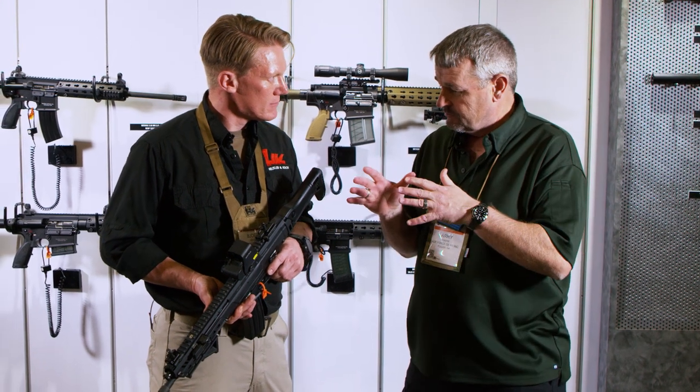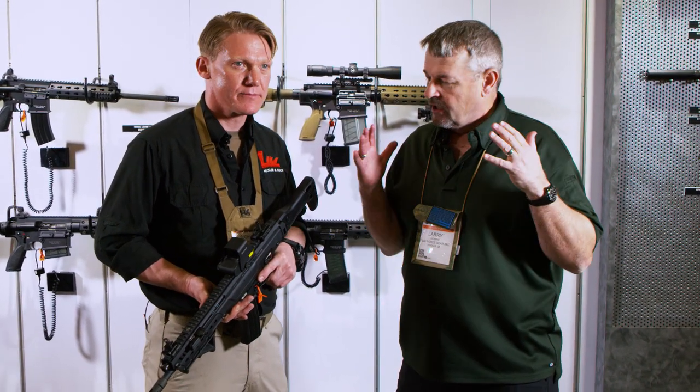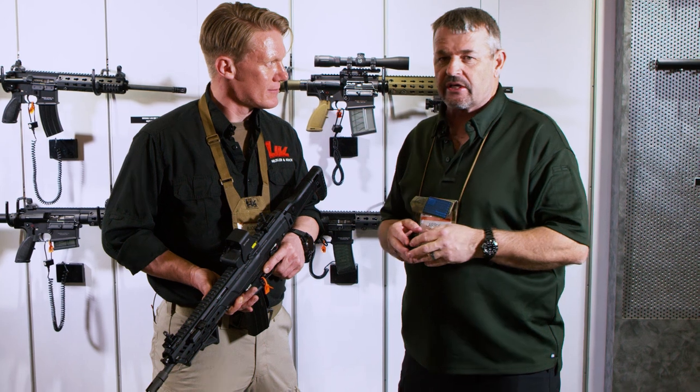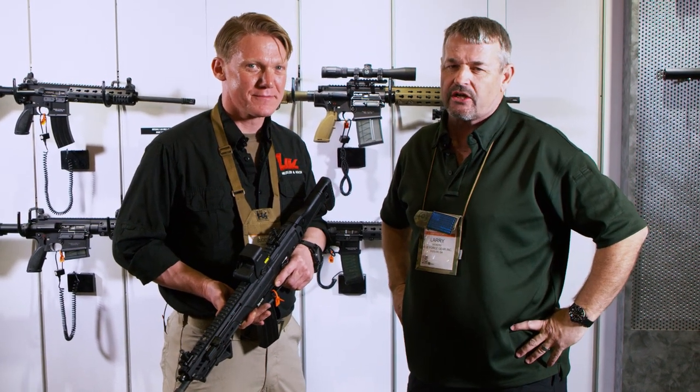Hey bro, thanks a million, I appreciate it. You guys know me — as soon as I get a chance to shoot one of these for the Vickers Tactical YouTube channel, I will. I beelined over here as soon as I could to check this thing out. Thank you very much. I hope you enjoyed it — we've got more coming your way from SHOT Show 2018.